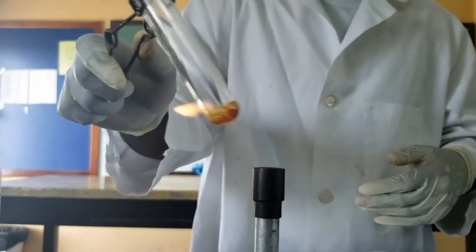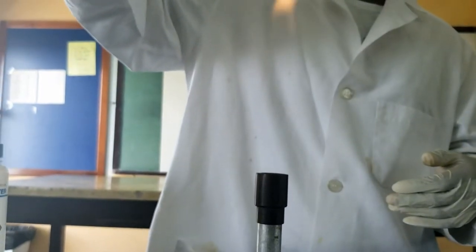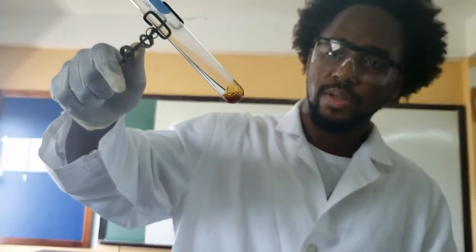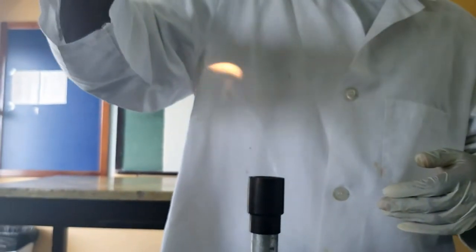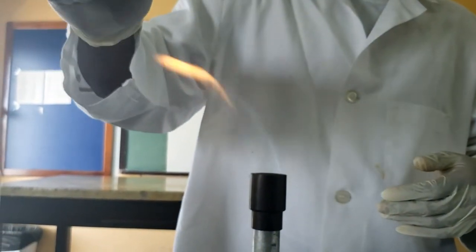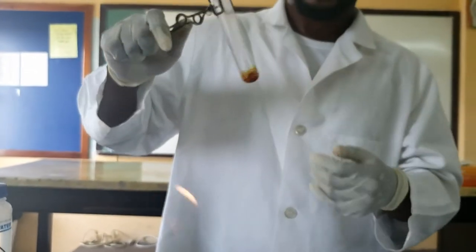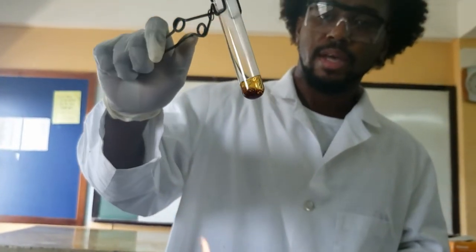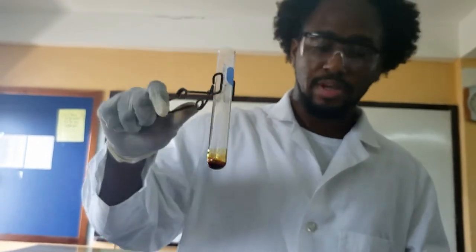Continue heating, and once it gets brown and fully molten, we are going to stop right there. Because if we go any further, the sugar will then be completely dehydrated — it will combust and it will stain the tube black. So this is as far as we go. Any more burning, we will just completely burn out the sugar and it will stain the tube black and be harder for us to clean. So we are going to stop here and turn that off.